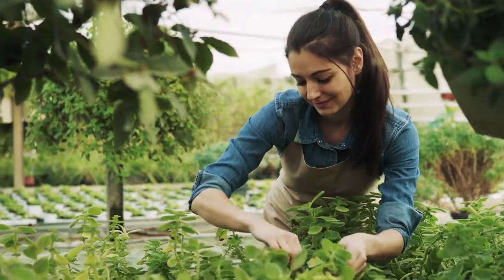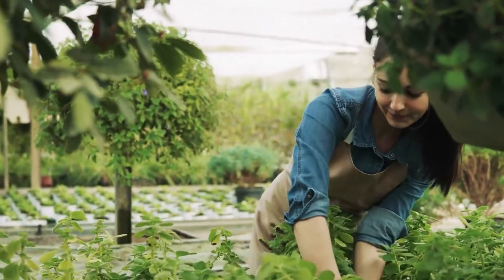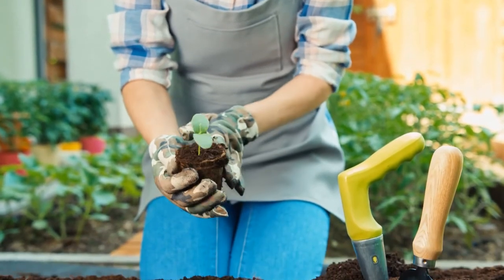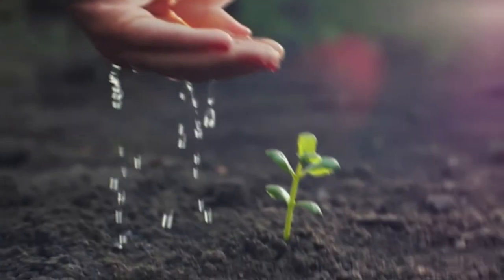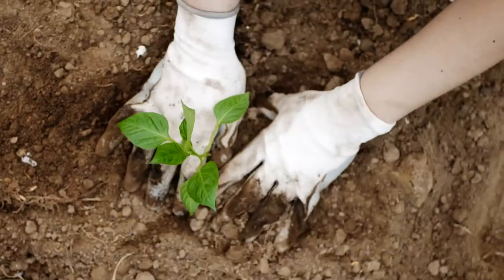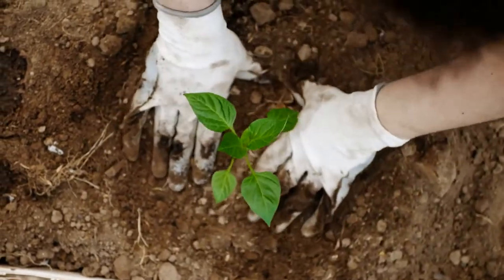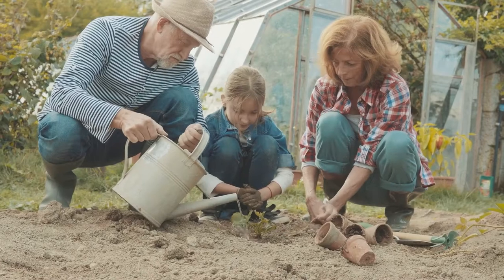Gardening is more than just a sport — it is a lifestyle, one that helps you relax and unwind while connecting with the nature that surrounds you. Personally, I find myself at peace whenever I plant roses or prune trees in my backyard. It is a type of calmness and serenity that I never experienced before. There is nothing more refreshing than watching the flowers you care so much about growing right in front of your eyes.